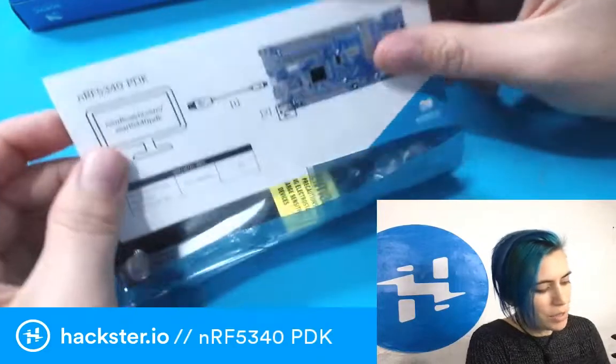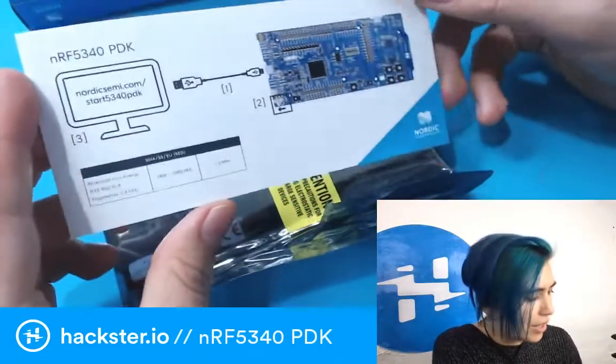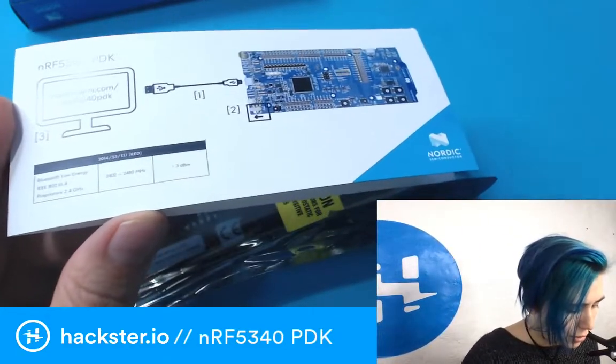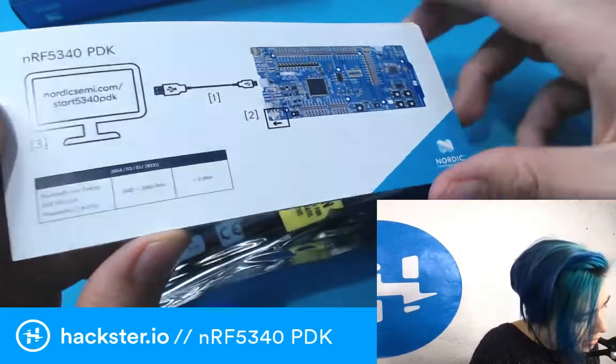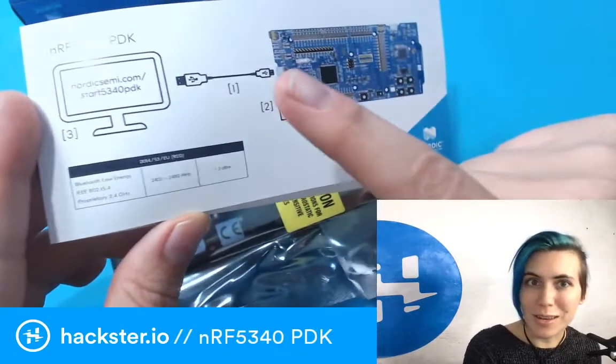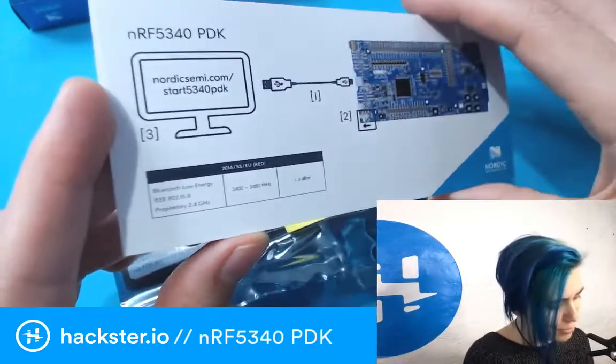Inside the box, we have a really nice, friendly getting started guide. They've really done a great job making it easy to do this sort of onboarding process. You connect it via a micro USB cable, go to the page in your browser — it's really foolproof.